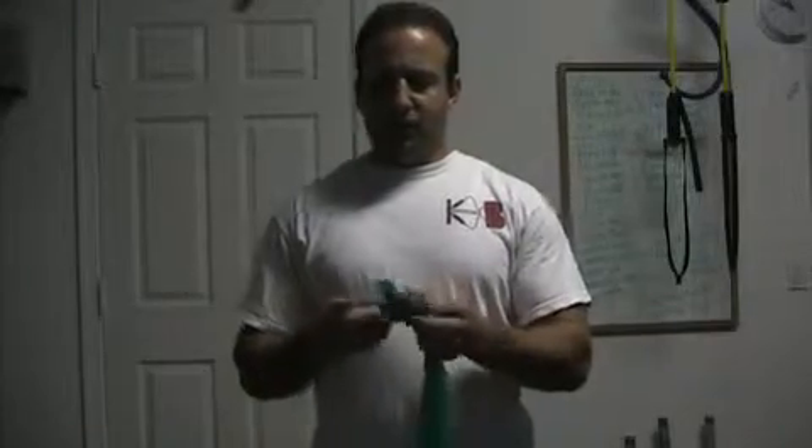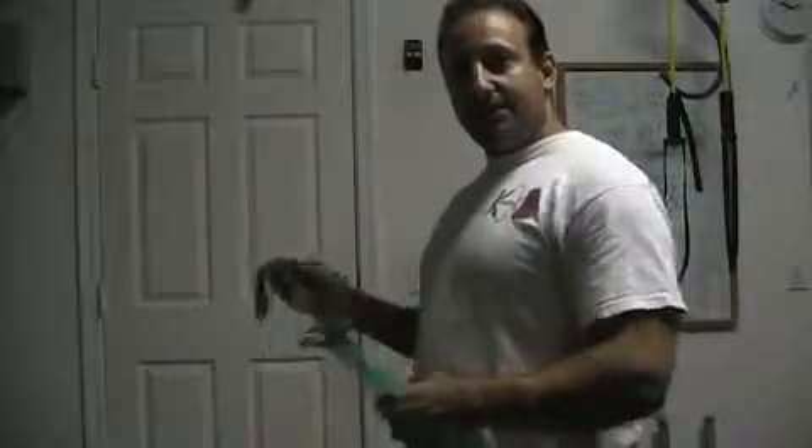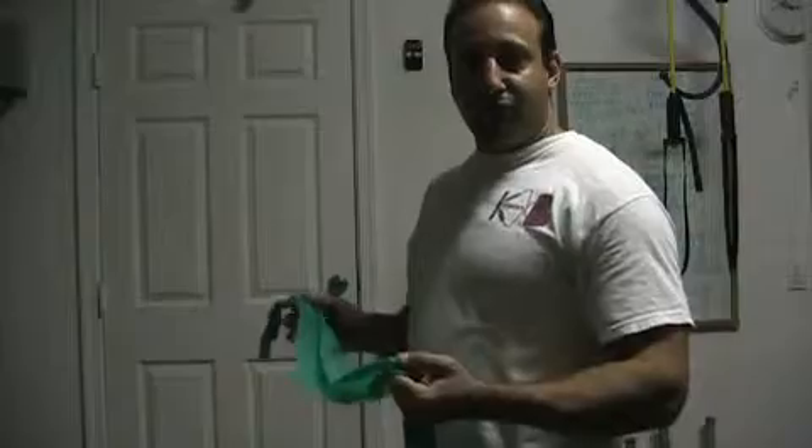I usually recommend putting a knot on either end of the band. This will help you do either single arm or single leg exercises. You'll use the knot as an anchor in your doorway — any doorway in your house. Just place the knot behind the door and close the door on it, so that when you apply resistance the band does not slide out. It's just like having somebody hold the other end of the band.